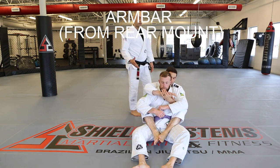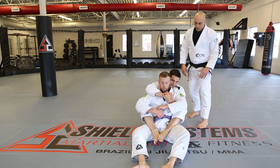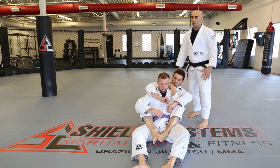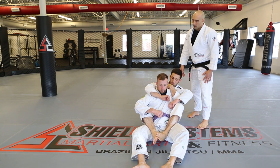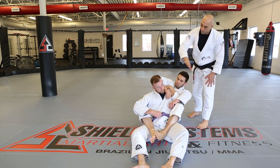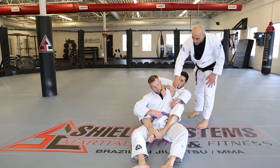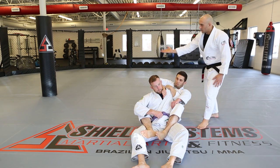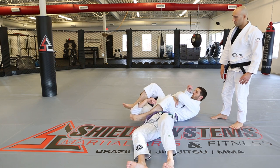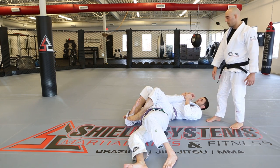Arm bar from the rear mount. From the seat belt position, Kevin takes this arm and hugs the shoulder. He brings his other arm over to control and push the head away — the leg will end up replacing that arm. One leg goes across as the right leg swings around for the arm bar. Where Kevin was, David falls into that space and there's the submission.